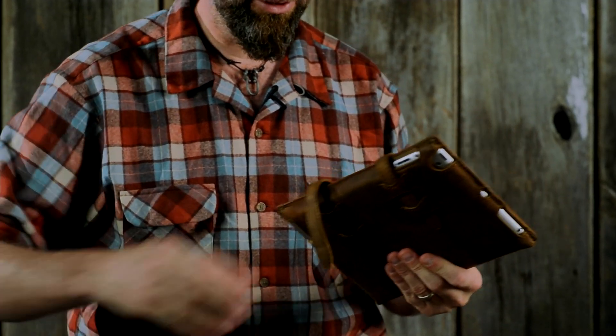If you have kids, you're going to want to have a good, solid iPad case that will protect it. I'll show you how this works.